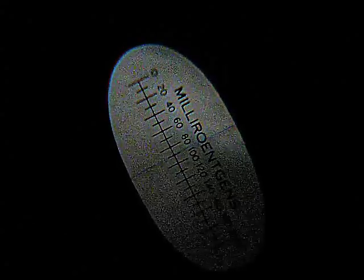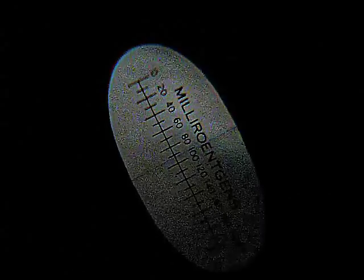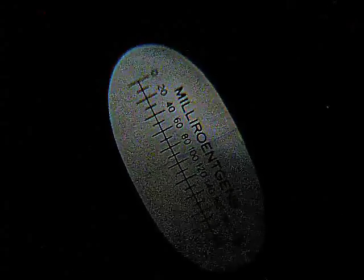As you can see, we're nearing 100 milliröntgen here. I think it's time to stop the torture to this poor little dosimeter. Thanks for watching.